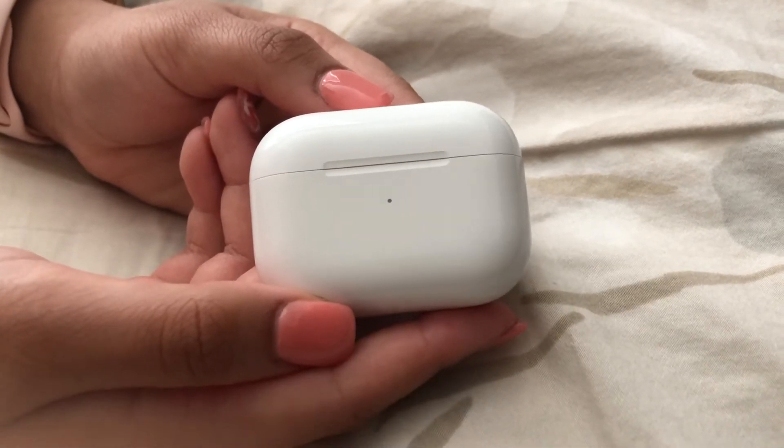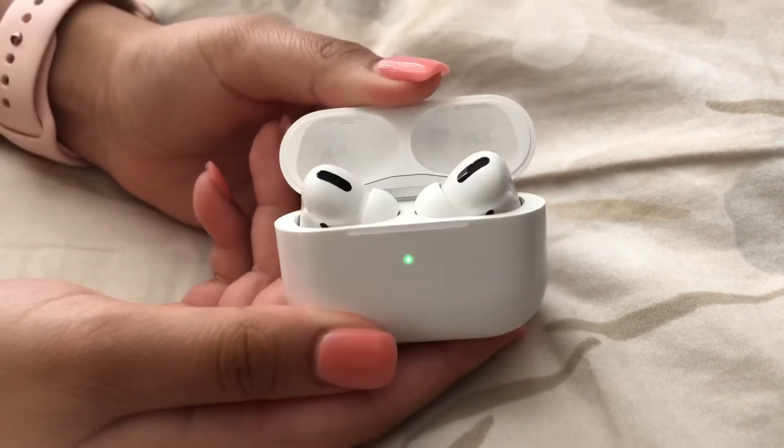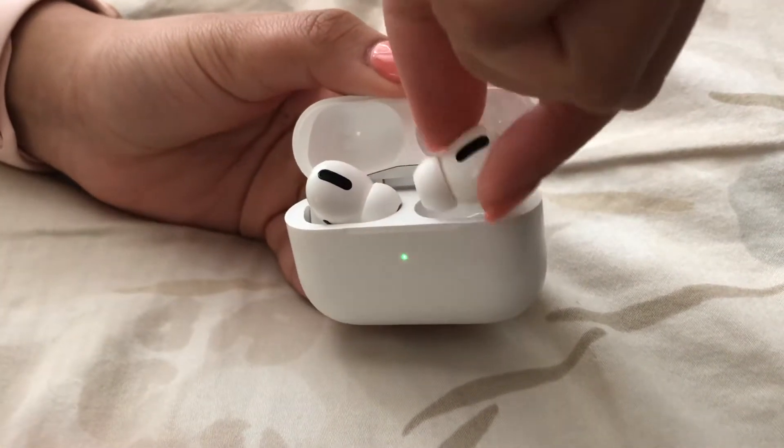Hello friends, today I'm going to show you how to easily remove AirPods from their case. Instead of pulling it upwards like that — it's slippery and very difficult to do that.